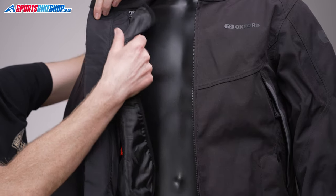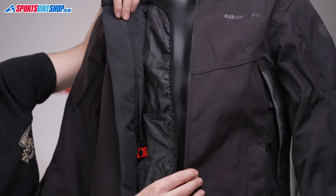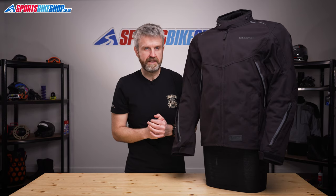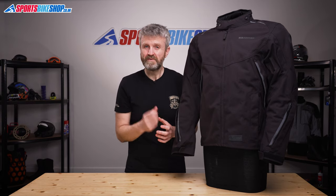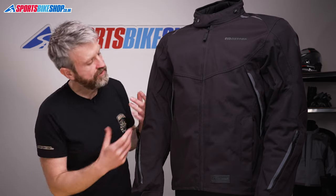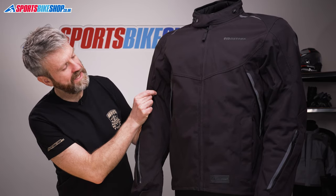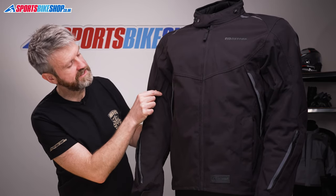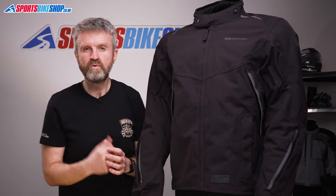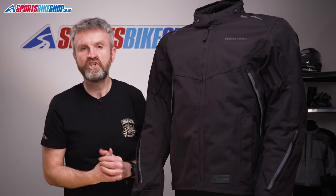That thermal liner has an extension panel that means it covers all the way around the body. It just extends past the zip to protect you against any air that comes through the teeth of the zip, and it's also equipped with Polartec stretch panels that mean there's more flex to fit the sporty attitude of the Hinterland jacket. On the outside of the jacket there's also an elasticated panel to add a bit more stretch on the exterior, so it's effectively a fit adjuster that automatically adapts to your size and shape.